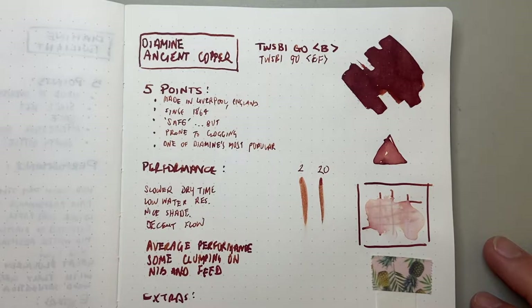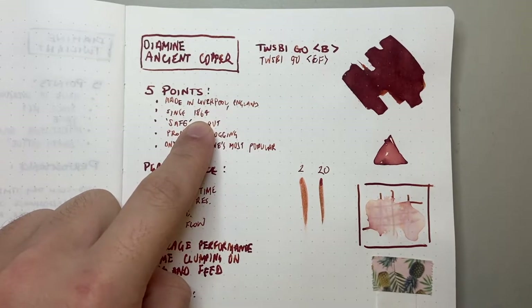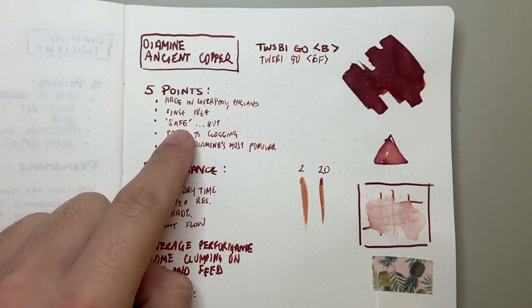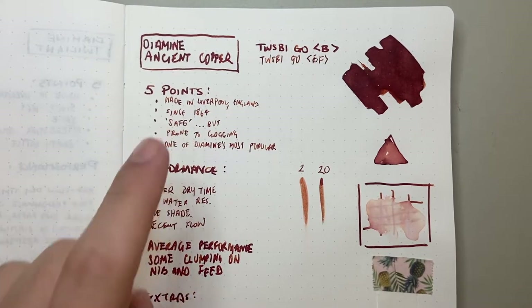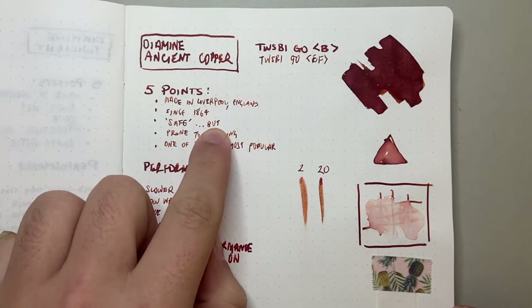These five points — the first three being standards: first made in Liverpool, England, the company has been around since 1864, so they've got a great track record of producing stuff and they really know what they're doing. The third point is that it's safe — this ink can be used in fountain pens and vintage pens, and Diamine inks are considered safe.